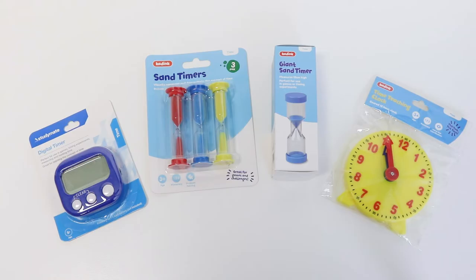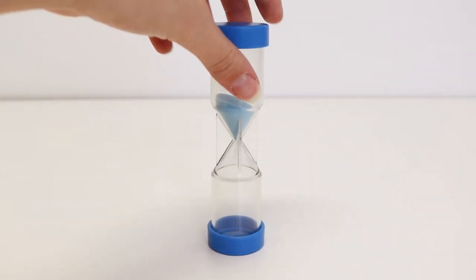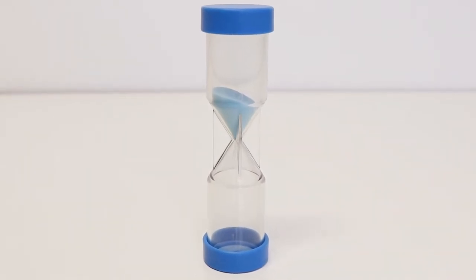Develop time-telling skills with these Kadink and StudyMate resources. Measuring 13cm high, this giant 2-minute sand timer is a great visual representation of time.